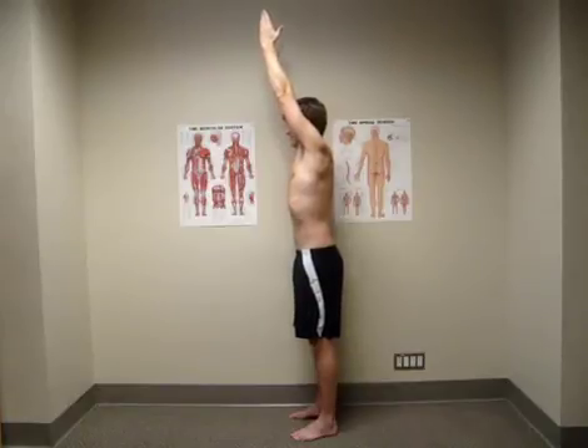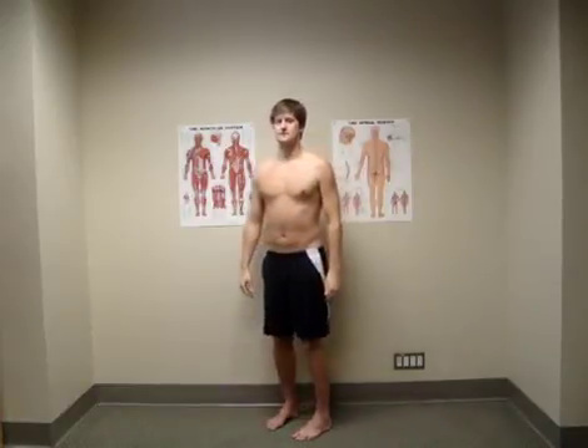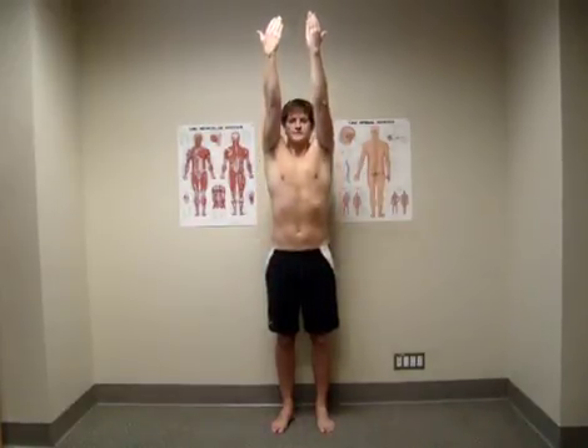Imagine you are on a stretch rack and allow your shoulders to lift up around your ears while keeping your trunk in the right place. If your head is getting driven forward, try to lengthen it upward back on top of your body.